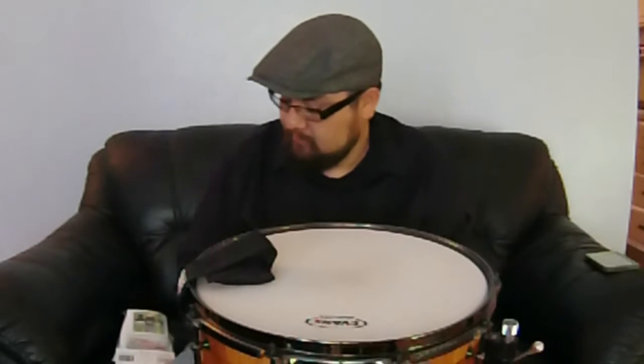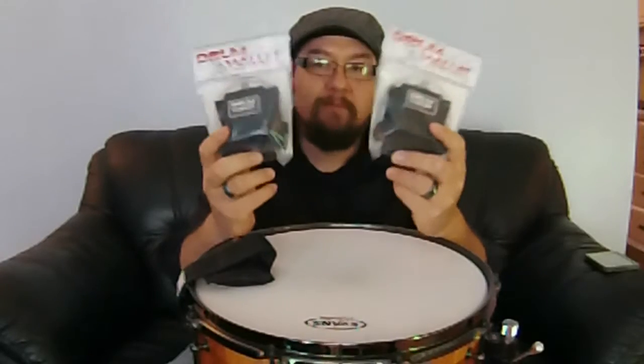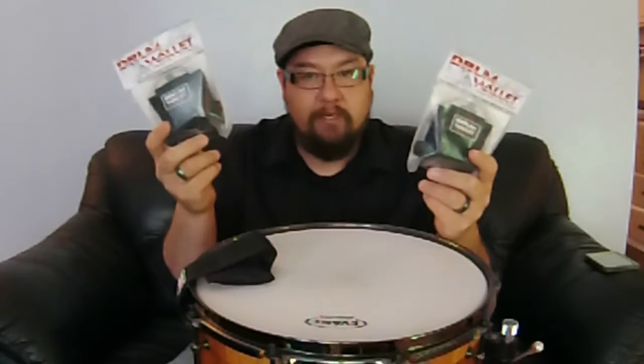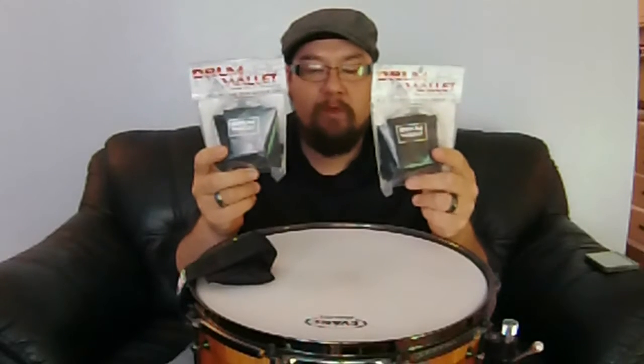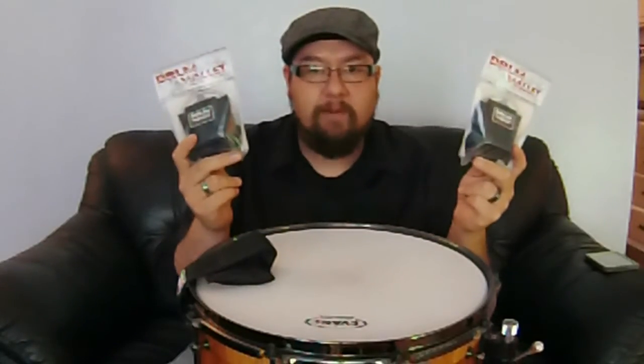Very cool product, works great, I love it myself. Again, the Drum Wallet — find them at thedrumwallet.com. These are made in the USA. One on Instagram, one on Facebook — if you want to find out how to win these, simply go to our homepage right on the bottom where it says 'Get Social' — there are links to our Facebook, Instagram, Twitter, and YouTube. I'd like to thank the good people at drumwallet.com. Check out our pages to find out how you can win your very own. Till next time guys, keep drumming. Thank you.